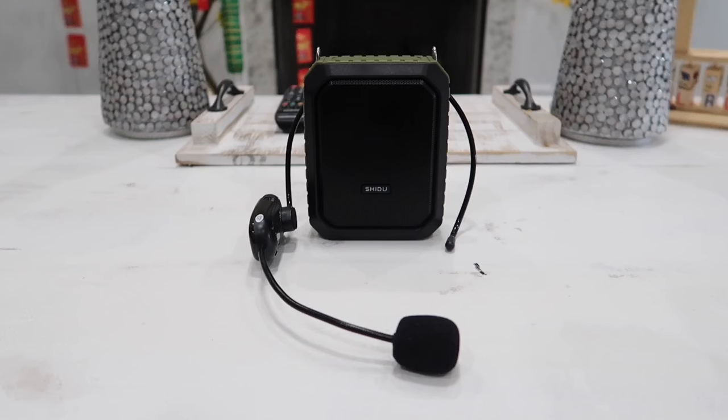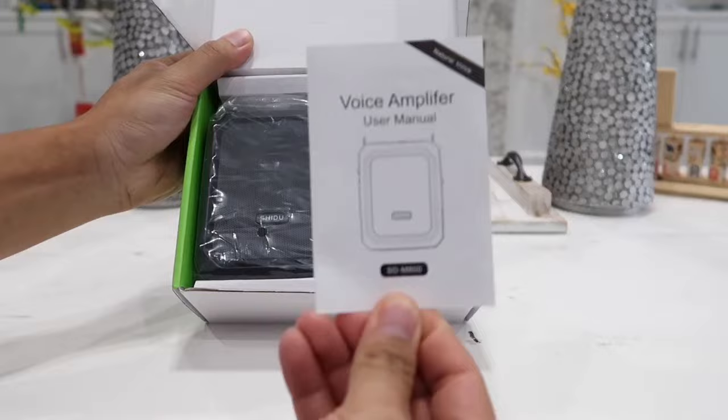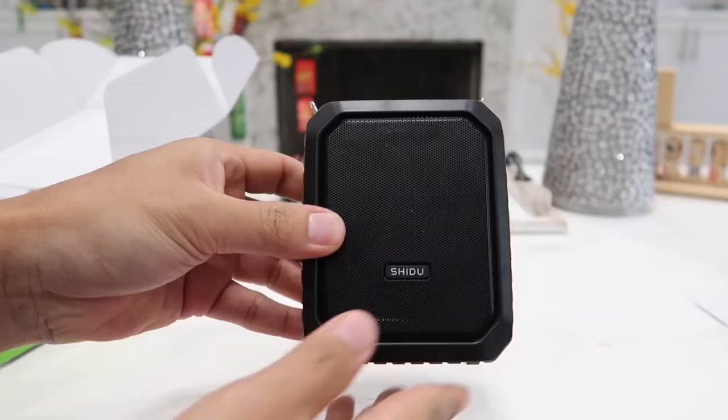What's going on guys, so in today's video we are going to be looking at this all-news voice amplifier which also works as a portable Bluetooth speaker and a portable power bank. So now let's go ahead and dig right into the unboxing. Here's a quick look at the box and packaging. Inside, the first thing we have is the user manual and the main component — the actual amplifier.